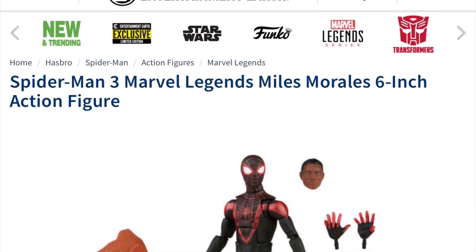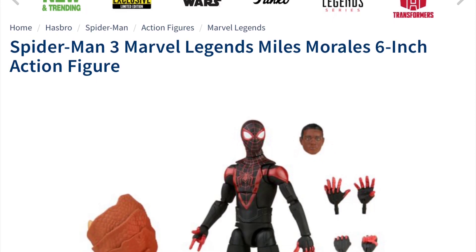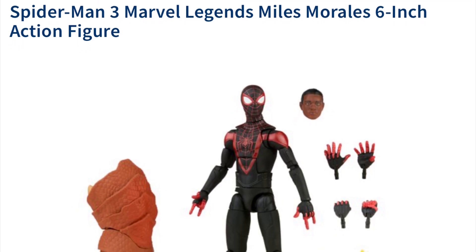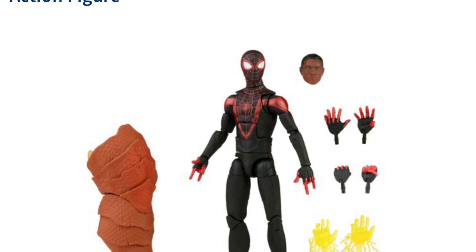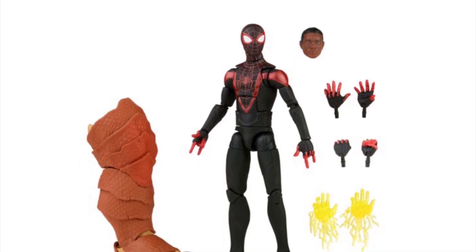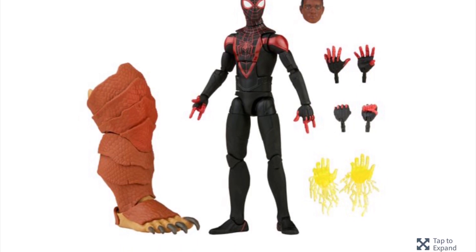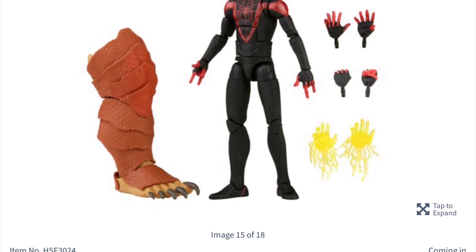Last but not least, for $25 — hopefully the pre-order won't get canceled — you're getting the Miles Morales Spider-Man figure: eight different hands, an unmasked head, and a build-a-figure piece, with a unique body with unique sculpting. All of that for $25.